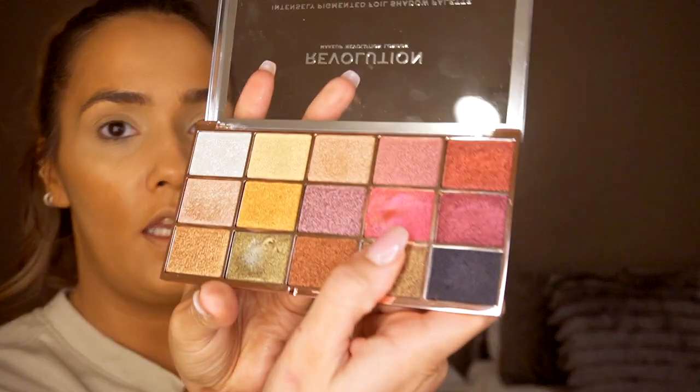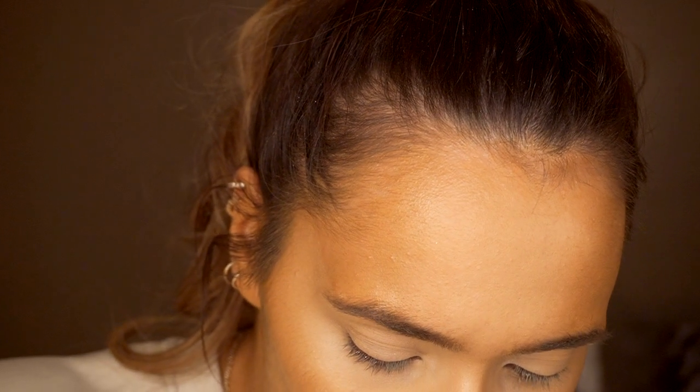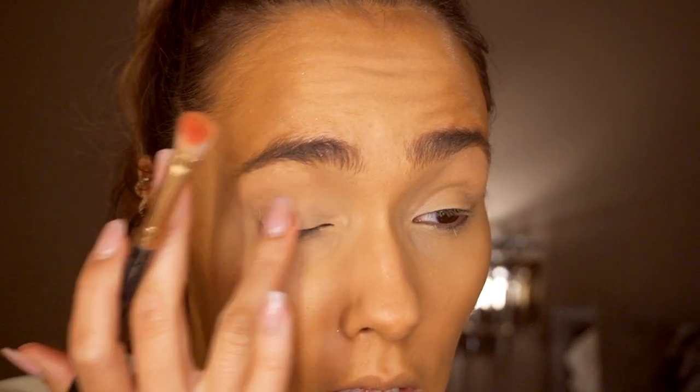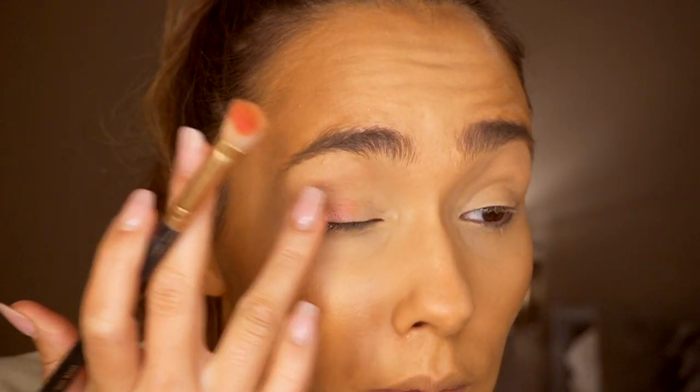Next I'm going to go in with the Revolution Foil Frenzy Creation eyeshadow palette. I'm just going to take this vibrant pink metallic shade and pop that on the center of my lids. I'm going to see how it applies with my finger, because sometimes foils do apply better with your finger - but there's literally hardly any colour payoff, so it's going to be interesting.